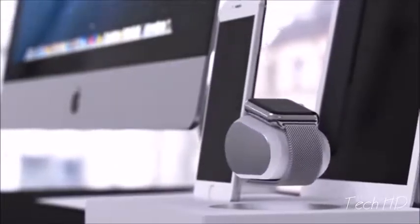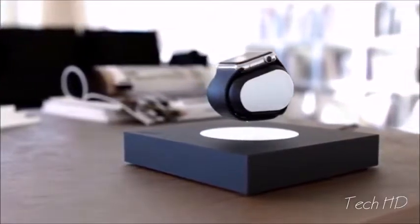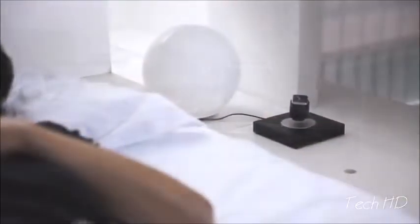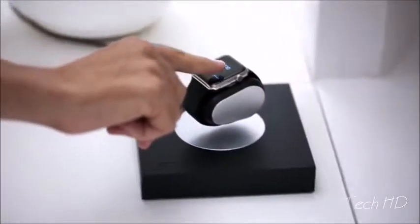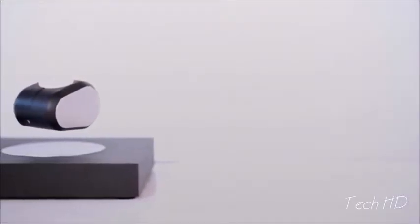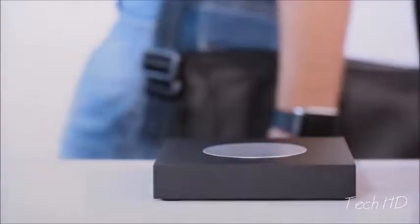Lift is the perfect addition to any home. It can sit by your desk, on a coffee table, or anywhere you choose. Display notifications from across the room and even interact with them while it charges. The Lift charger is also a power bank — take it with you for up to two full charges of your smartwatch, or use it as an emergency charge for your smartphone.